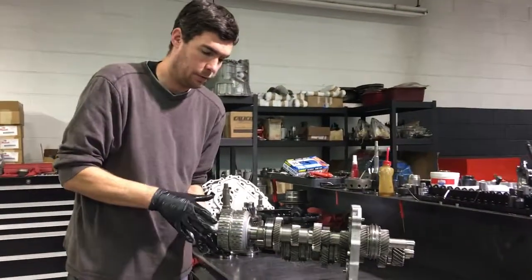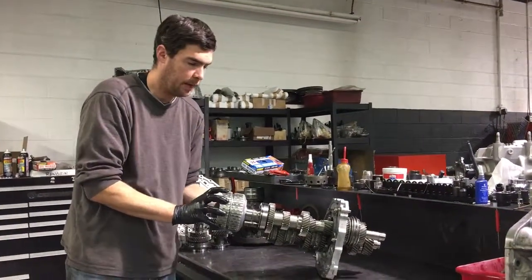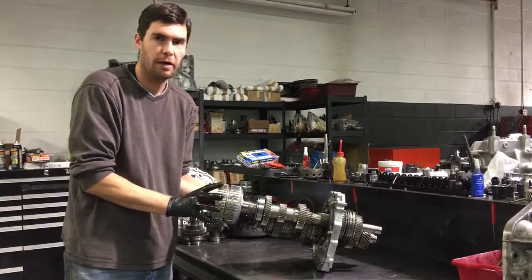What the clutch is going to do is engage the clutches for the B basket and rotate the B basket. So now we're moving in first gear.